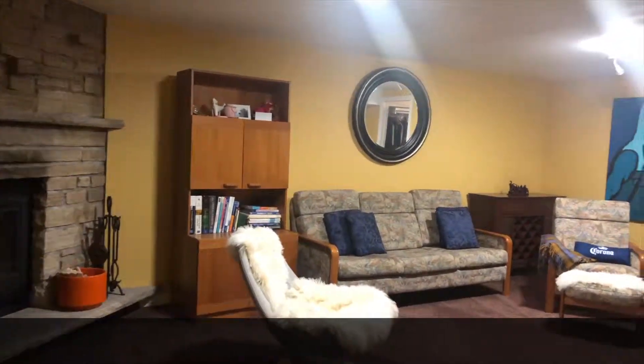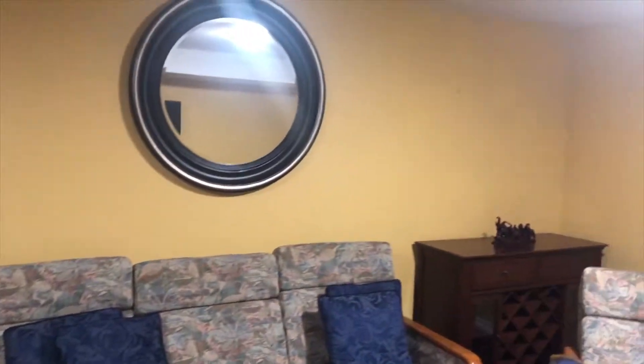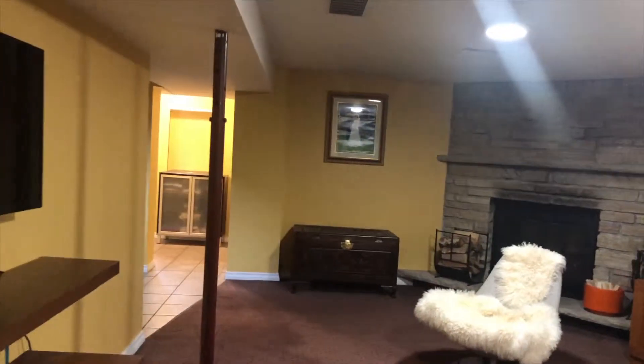Once you close this off, you now have a separate unit. You can put the kitchen on this side — and just so you know, there is a window in here. I don't know why they put drywall over it, but there is a window there. So you can put the kitchen here, which gives you an open-concept kitchen, and over here you have a bedroom — so that's your second bedroom.